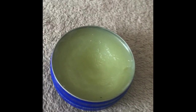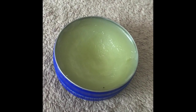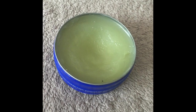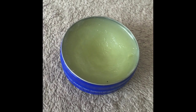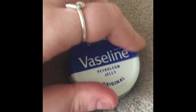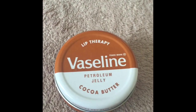I don't use this on my lips because I don't like the unscented one. It applies in a really thin layer. I use this on my eyelashes before I go to bed, or on dry skin, just to use it up. The next one is the cocoa butter one.